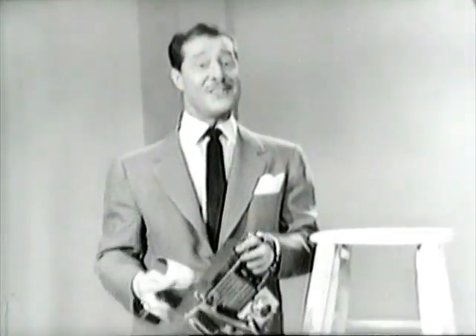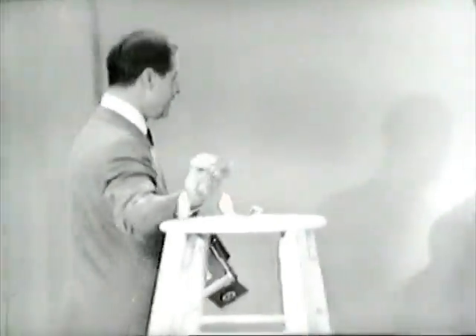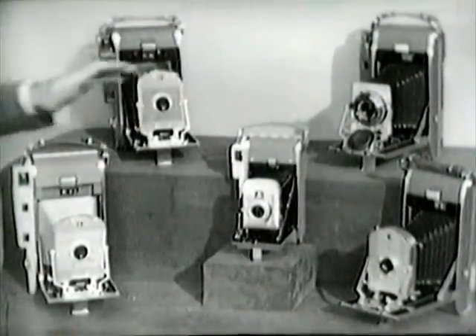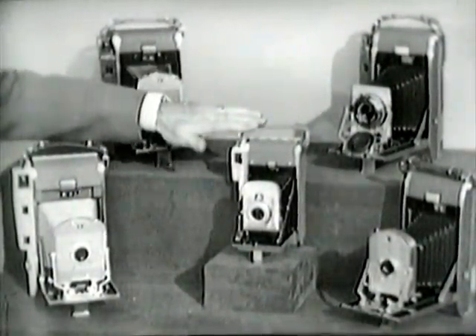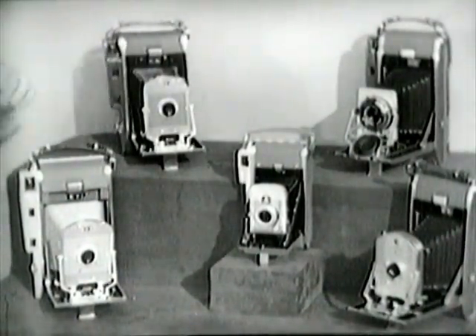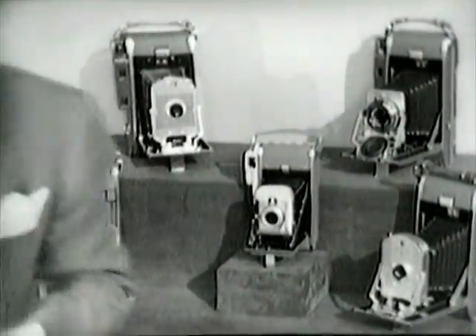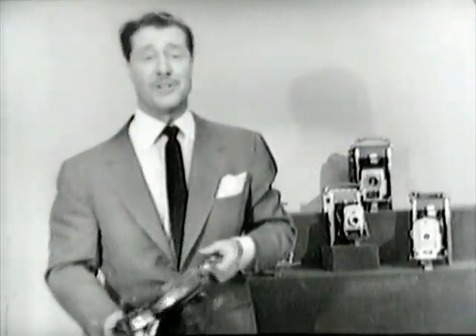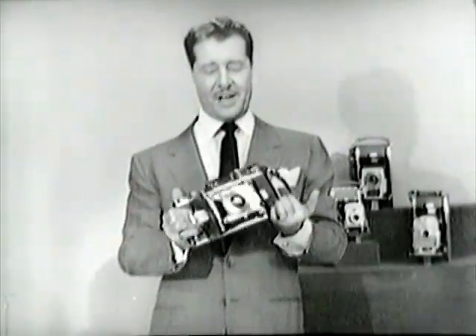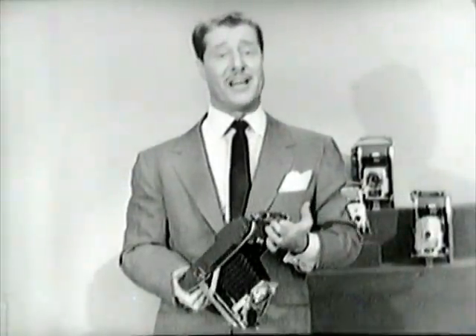There are five models to choose from, each with its own distinctive features. It starts with the popular Polaroid Highlander — compact and very efficient — on up to the Polaroid Pathfinder that I used just a little while ago. The next step is to see your dealer, because he's the man who can fill you in on all the details. Polaroid Land Cameras are priced from seventy to seventy-five dollars, or just a dollar and a half a week.